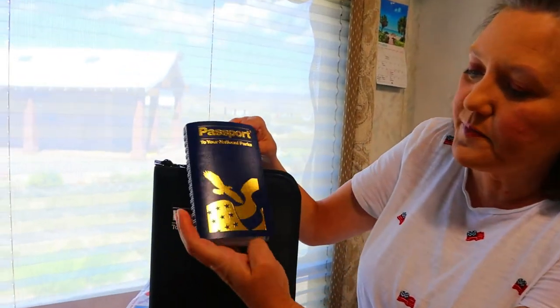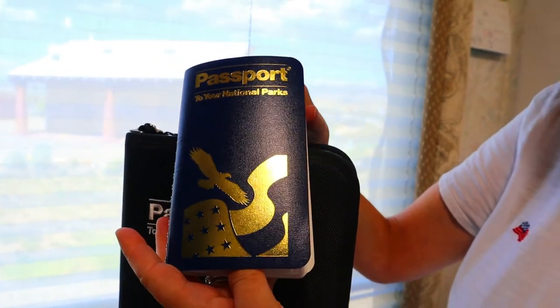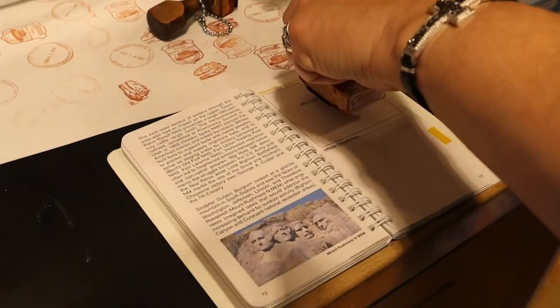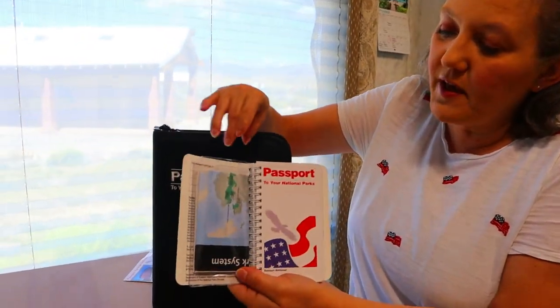I couldn't find a lot of information about this online. I was kind of confused when we got ours, so I wanted to give you an introduction as to what it is and how to use it. I honestly wouldn't even have known about this passport had I not seen another YouTube channel talk about it. First off, we have the small little passport here, and this one cost about $12.95. I bought this at an actual visitor center at the Dinosaur National Monument. You can probably find these at most of your visitor centers.